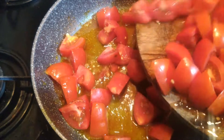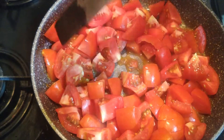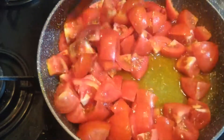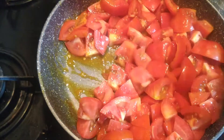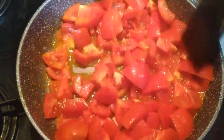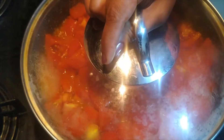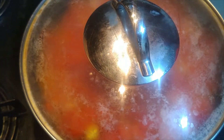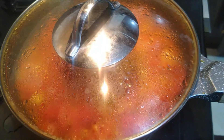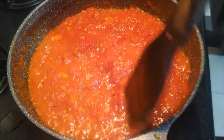Let's mix the tomatoes in a little bit. If you want to mix the tomatoes in a little bit, then mix the tomatoes in a little bit. There are tomatoes in a little bit — let's mix them.